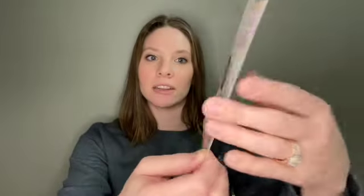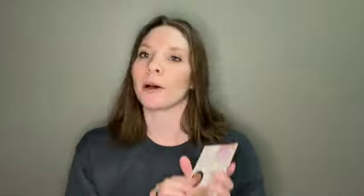So everything comes in a bag, and your yarn always comes in this little baggie, so I'm going to save that till the end to see what is inside. We're going to start off with the goodies. You get this card in your box that tells you everything you need to know about your box. It's got a coupon code good for Hypnotic Yarns for the month of March. It also tells you all about the different makers, and there is a QR code if you have any questions or want to see anything about the makers.